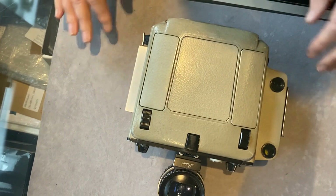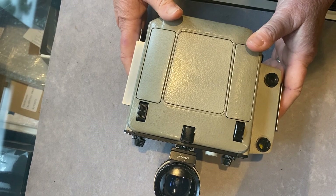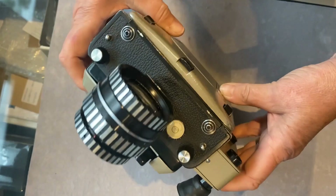This is an early version of the Mark V — what we call the gunmetal grey. A later version is all black.